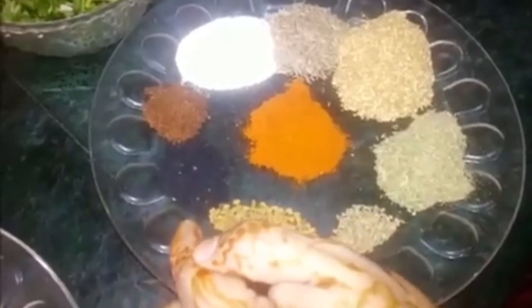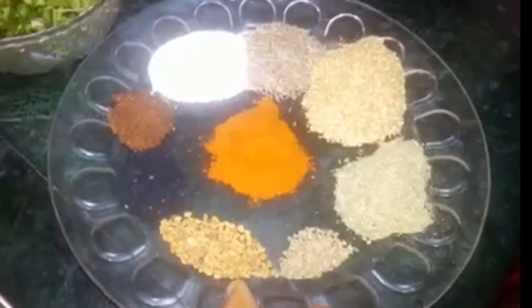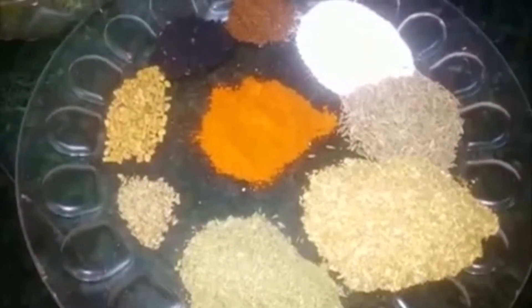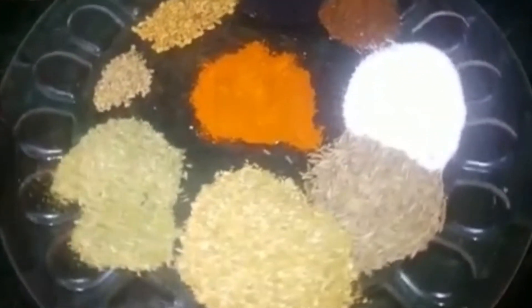Now it comes to the masala. We have 1 teaspoon of kalonji, 1 teaspoon of methi dana, 1 teaspoon of jaguar, and 1 teaspoon of sawn. I have grinded 1 teaspoon of coriander powder in it.